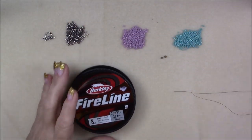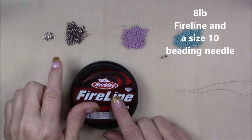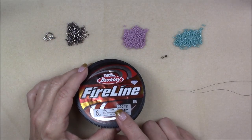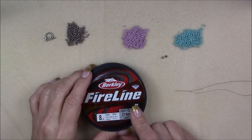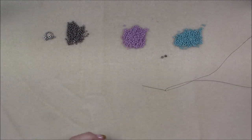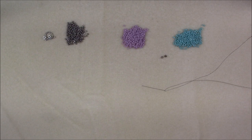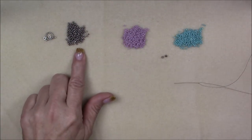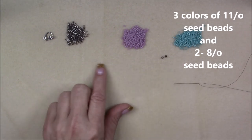For this project today I will be using 8-pound fireline in the smoke color, just because my beads are a little darker and I don't want my thread to show. You can also use 6-pound fireline, or 8 or 10-pound nanofill if you'd like. I will be using a size 10 beading needle. You will want to put on a full wingspan of your fireline or nanofill.